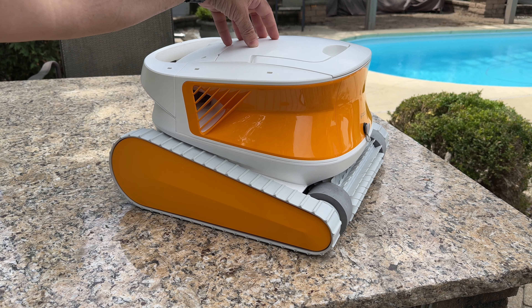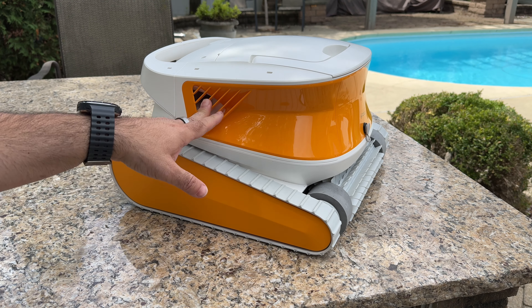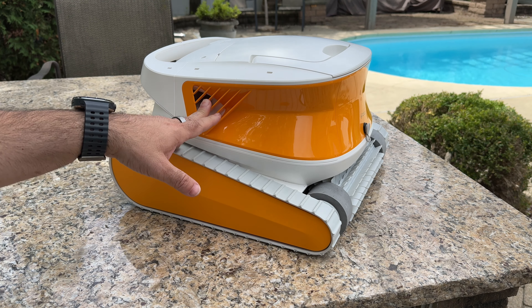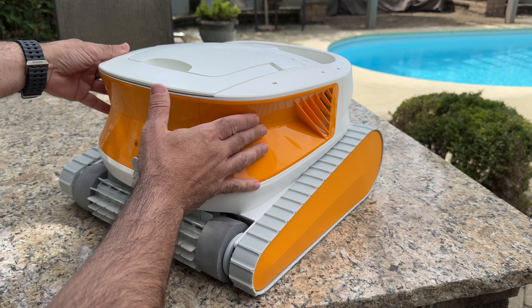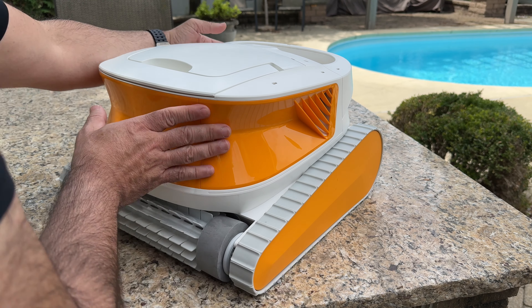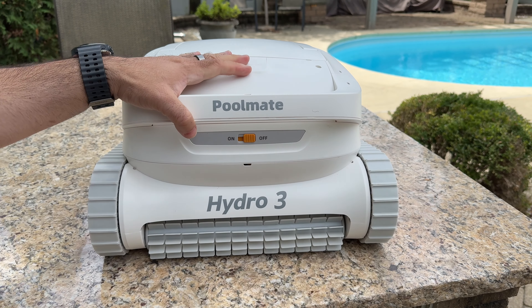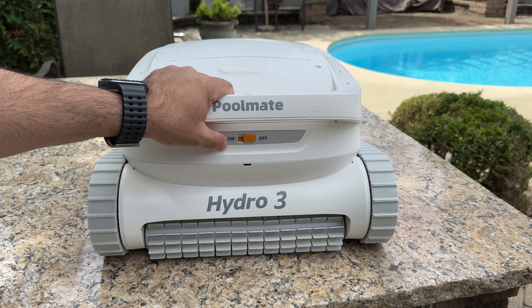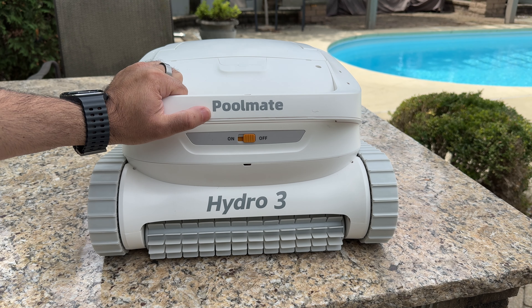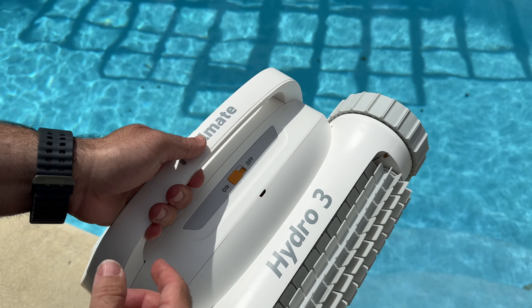On the sides of the robot you can see these cool jets. I like this because most robots have the jets at the very top. It's almost like a car with exhaust on the sides — I really like how they designed it so you can see on both sides that's where everything is taking place. And this is really simple to use: you just have a little flip switch that you flip, put it in the pool, and you're ready to go.